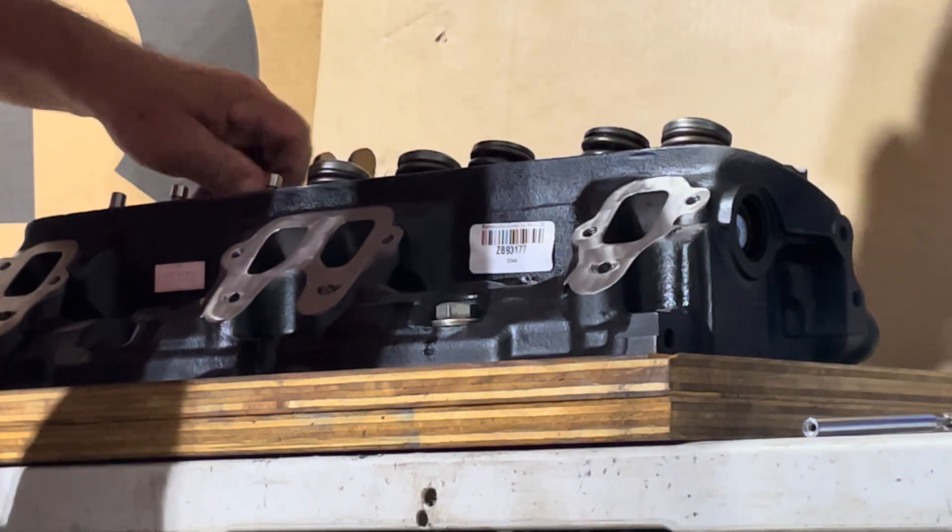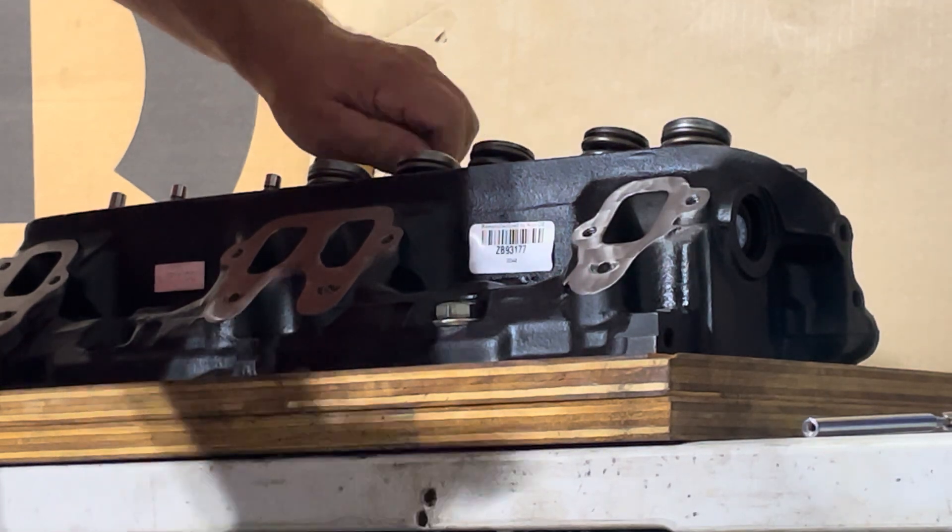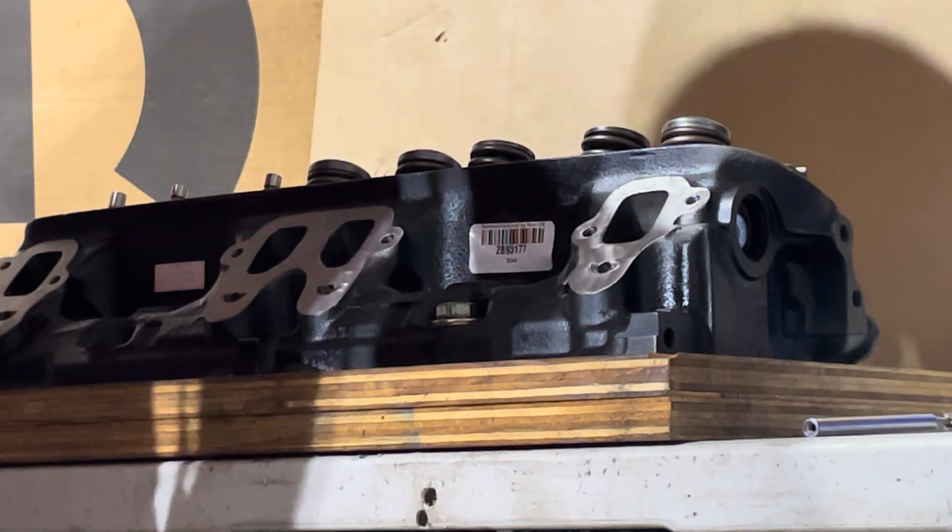Waiting to get the garage built — permits and all that other crap. I don't know if anybody knows how to deal with that, but it's just a matter of time.